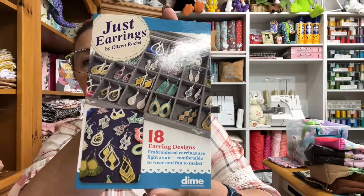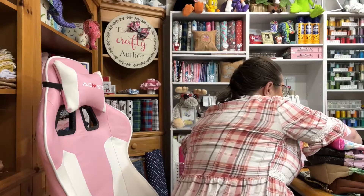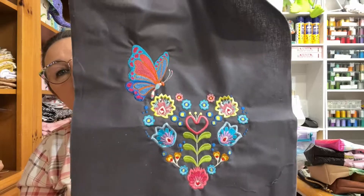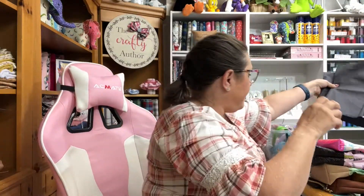Oh my gosh, you guys are going to love this! So this is earrings — 18 earring designs. We will be working with this too. I need to set up my embroidery machine and we can start making some of that. I also haven't forgotten about this design over here — you all voted to make a bag out of it, so we are going to do that, and I will be selling it.